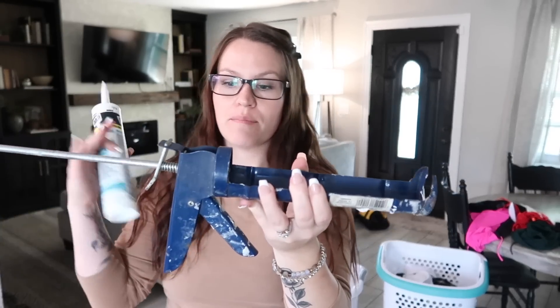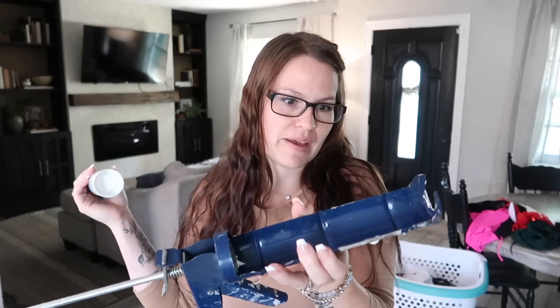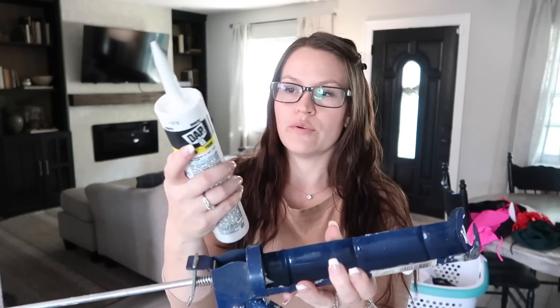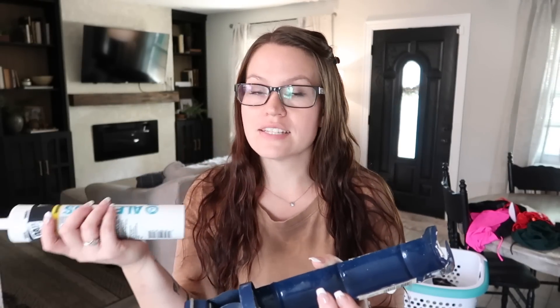But this is what it looks like. Mine's a little older, so it's missing a few of the awesome features that some of them have. But this is just a basic caulking gun. Here's what your tube of caulk looks like. You always want to make sure to get white and make sure that it's paintable. Make sure you read it because there's a lot that are not. And if you try to paint over it, the paint will peel right off.